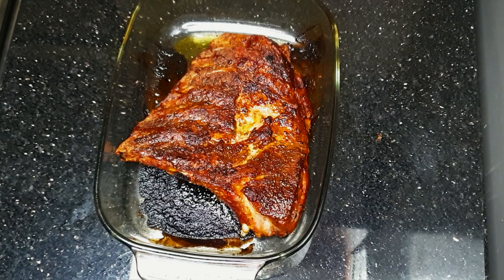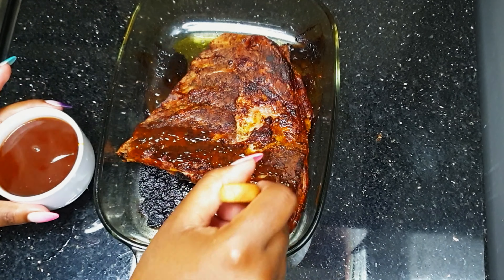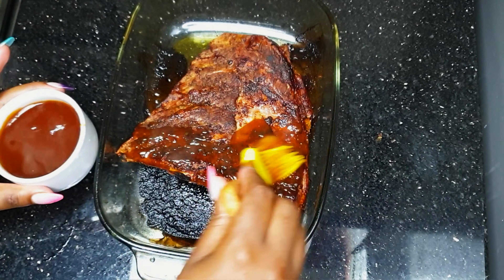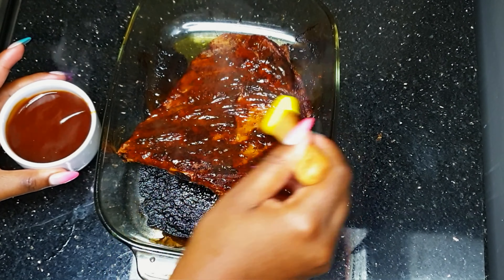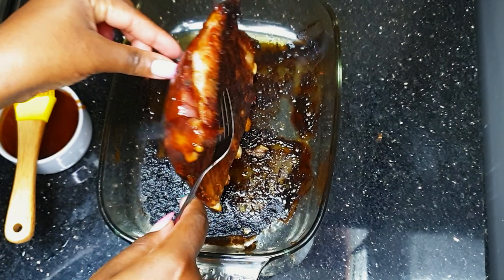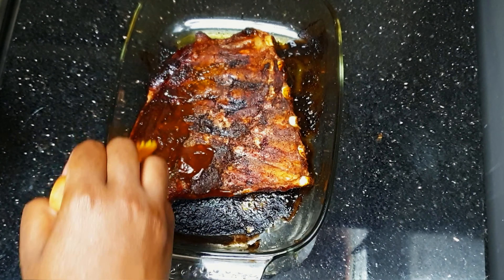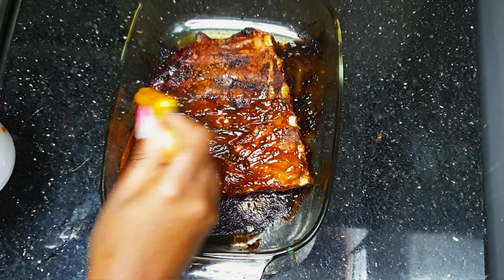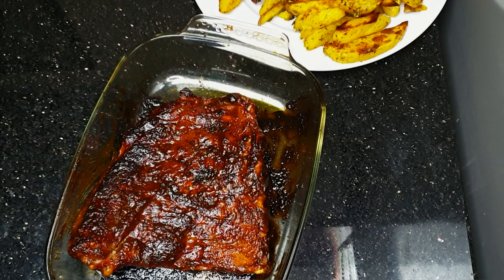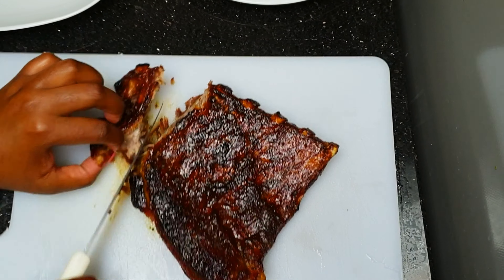At this point the ribs are very well cooked, so we're going to apply our sauce, making sure it reaches each and every corner to keep the ribs juicy and tender. We have to make sure every part is covered. Then we put it back in the oven for about five minutes just to give it that crunchy, juicy taste, and your pork is ready to be served.